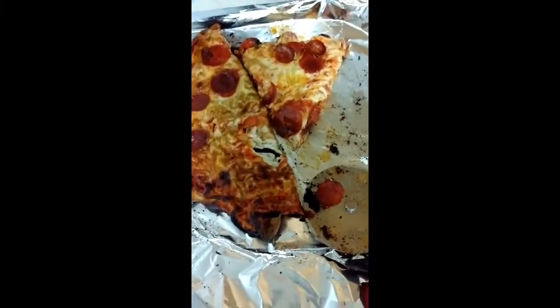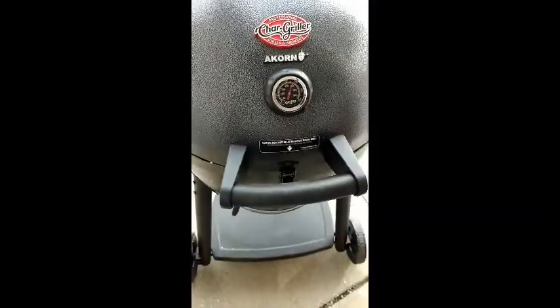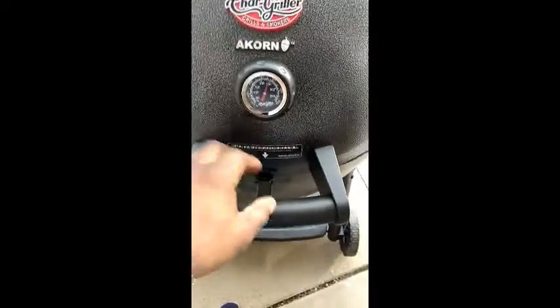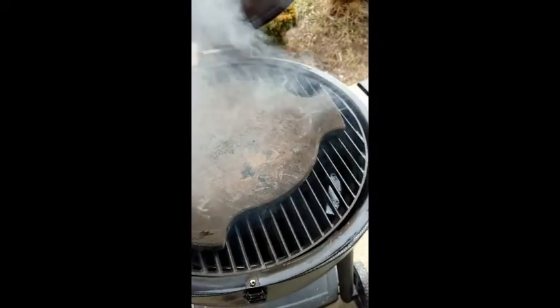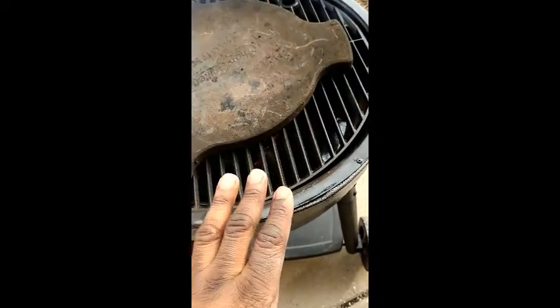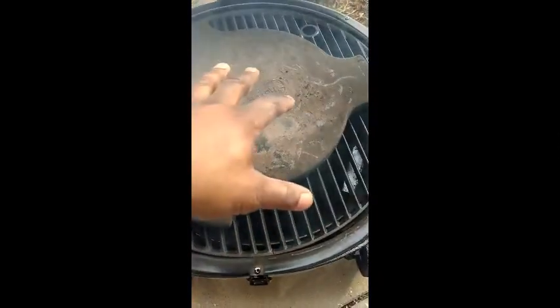Here's the Akorn Kamado — this is what I'm cooking my pizzas on. It's my first time, so I tried one way and Gary tried a different way. Let me open that up — burp it. I had my stone underneath the grate, and the grate wasn't on closer to the fire. This time I'm bringing the stone up — I put the grate on and I put the stone on top of the grate.